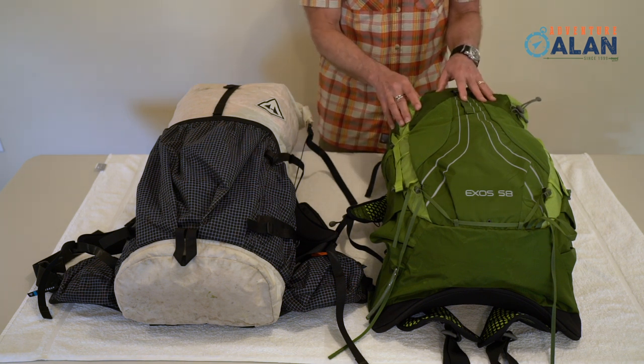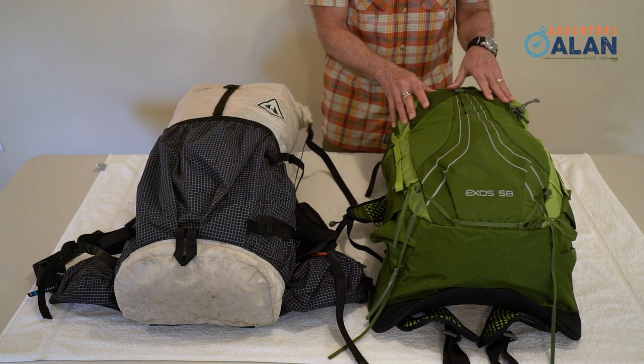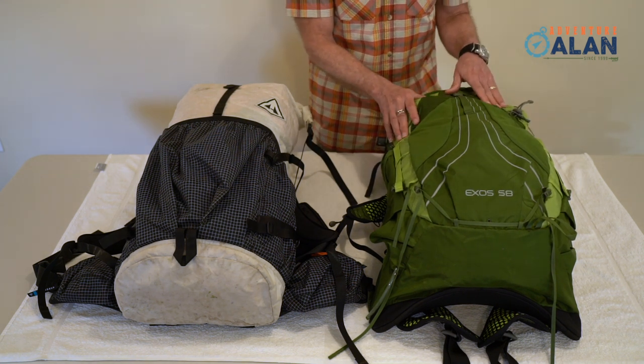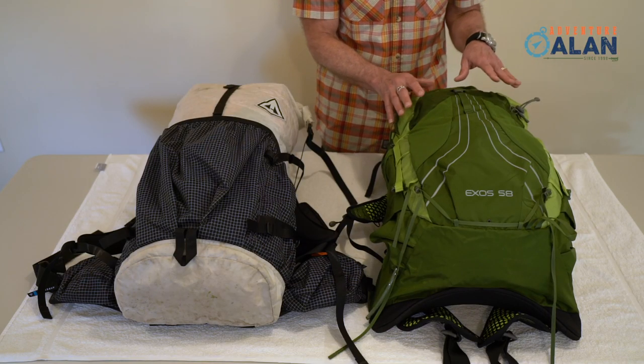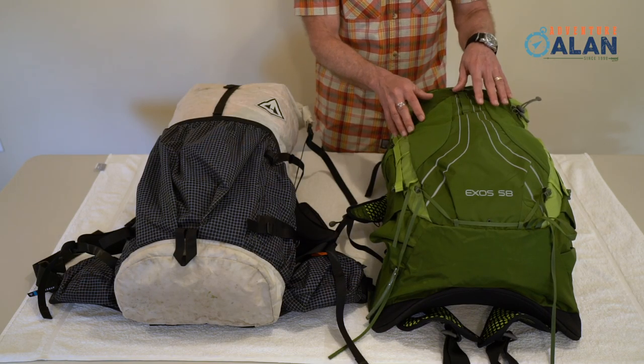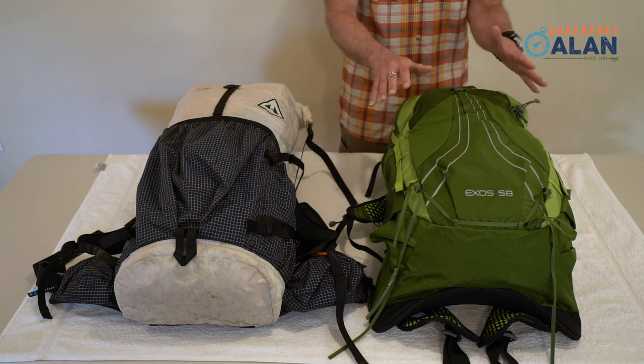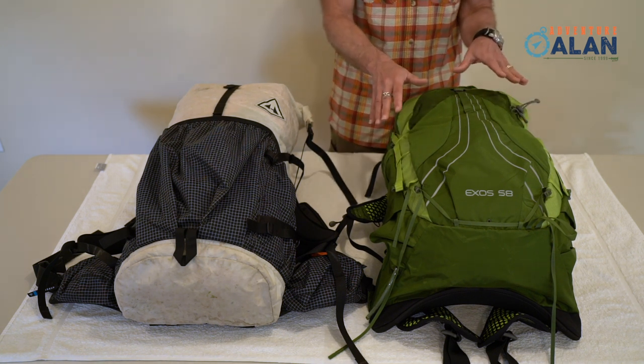We think Osprey's done a great job of balancing features and weight on this pack. This pack has a lot more doodads, cords, adjusters, mesh, and thin fabric, and seams to catch or snag or tear. Again, not good or bad, just a design decision.